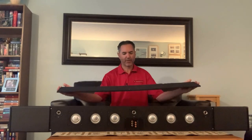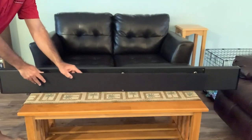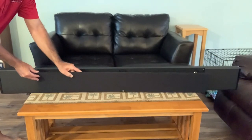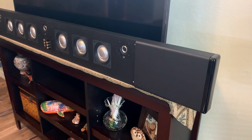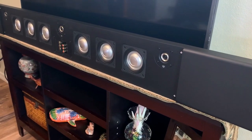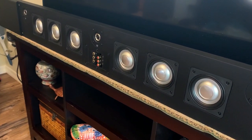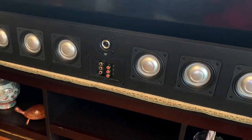Here's the black grille — it is magnetic and easy to get on and off. I do think the Ultra 3 looks better with it on because you're really trying to get this to blend in with your whole decor. The Ultra 3 has proprietary inverted domed aluminum 4-inch woofers and aluminum tweeters with textured phase plugs. The rated frequency response is 100 Hz to 20 kHz, plus or minus 3 dB.